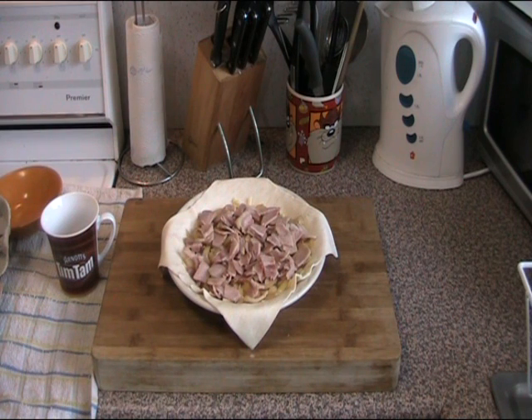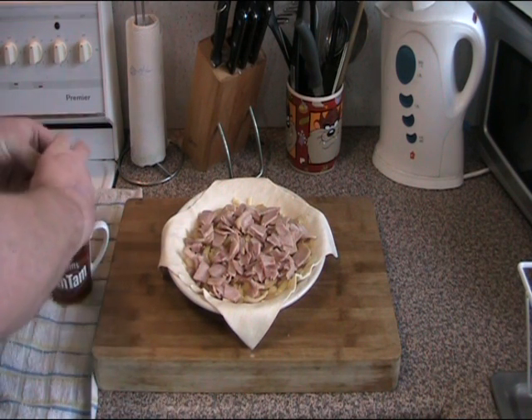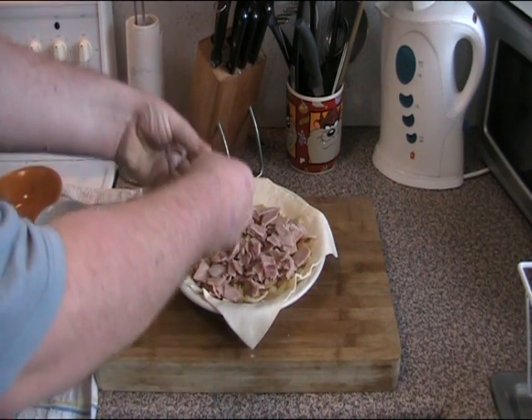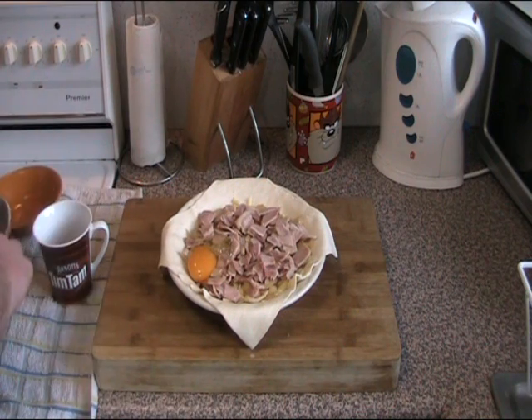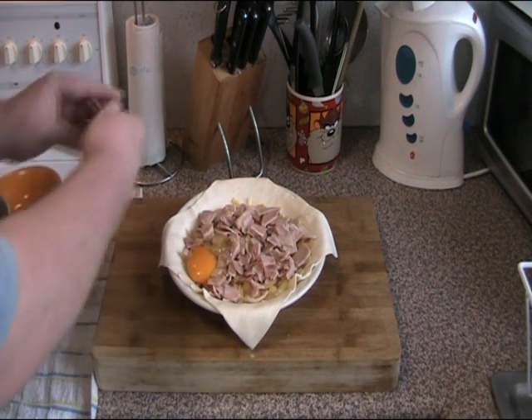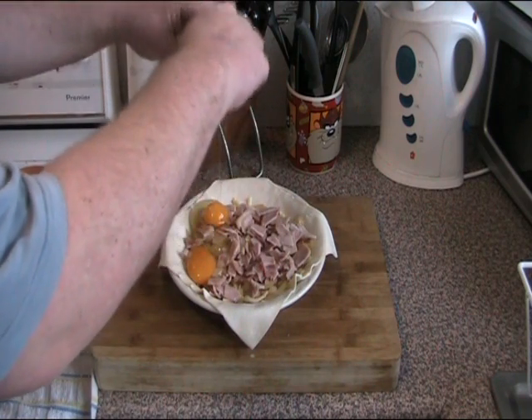Now we're just going to crack six eggs on top, making sure that we don't break the yolks. I accidentally broke that one, but I'll try to be more gentle. There we go, that's better.